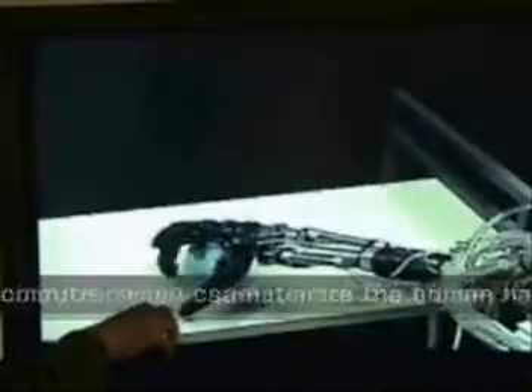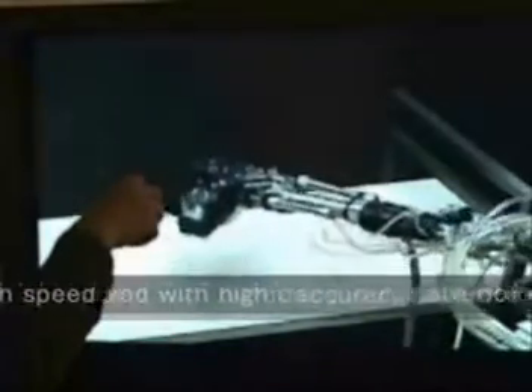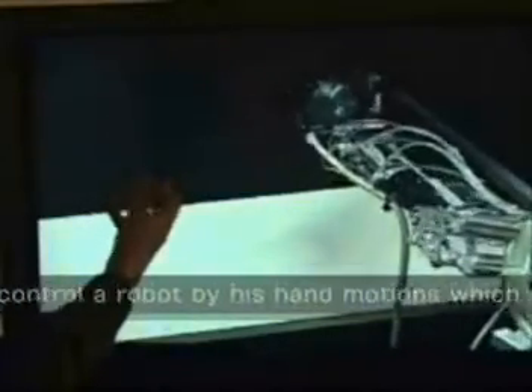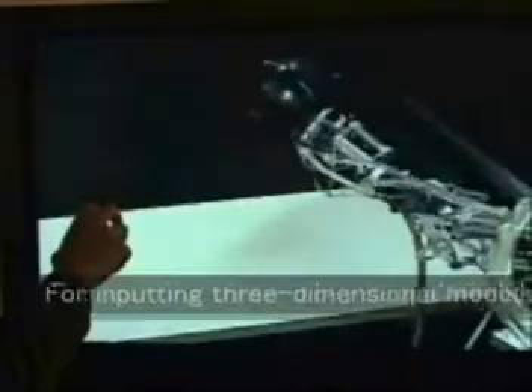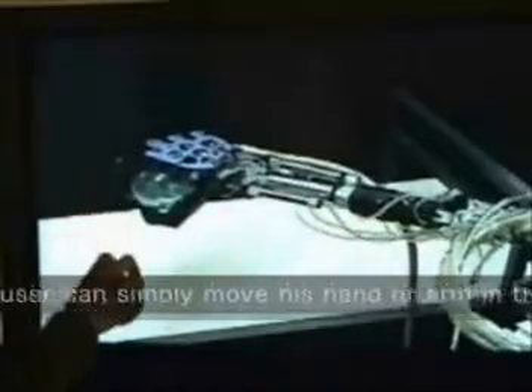If computer vision can estimate the human hand posture at high speed and with high accuracy, a remote control system can be realized where a user can control a robot by hand motions almost the same as those produced in daily living. For inputting three-dimensional models, such as clay art, a user can simply move his hand and arm in the desired manner to form a particular shape.